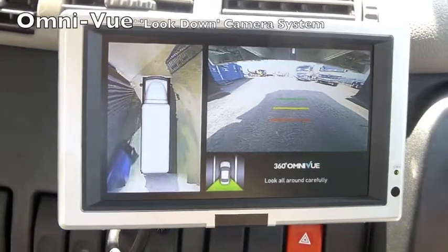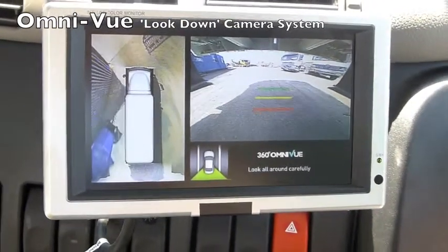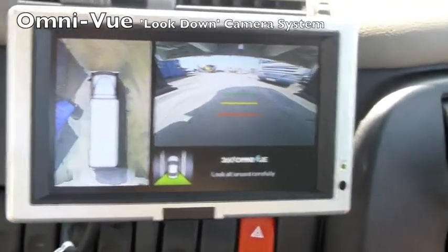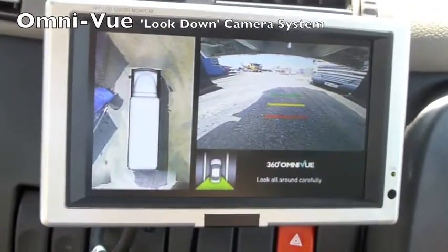However, the most important part — the blind spot area — is completely fine, and that does really give the driver confidence that there is nobody in his blind spot.